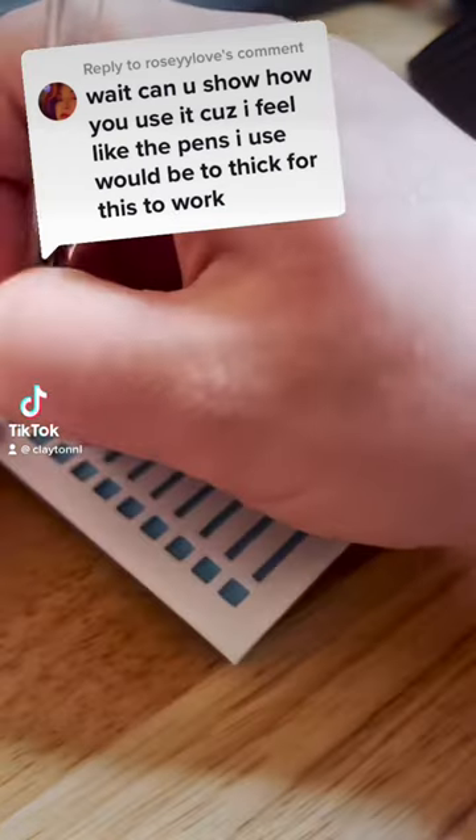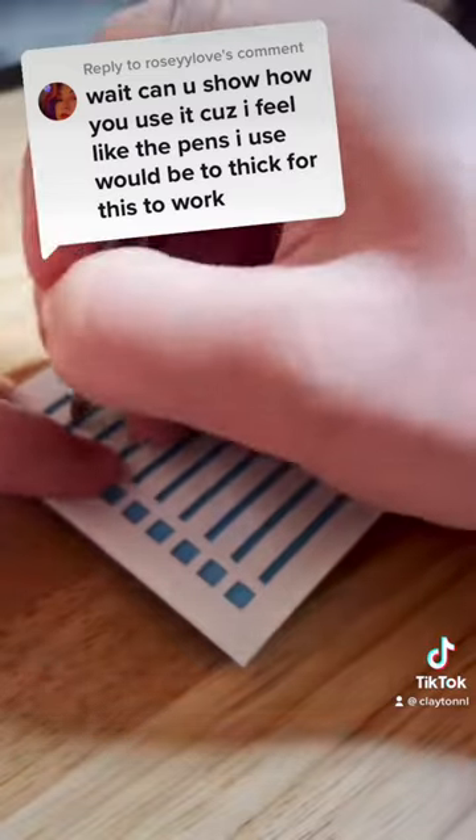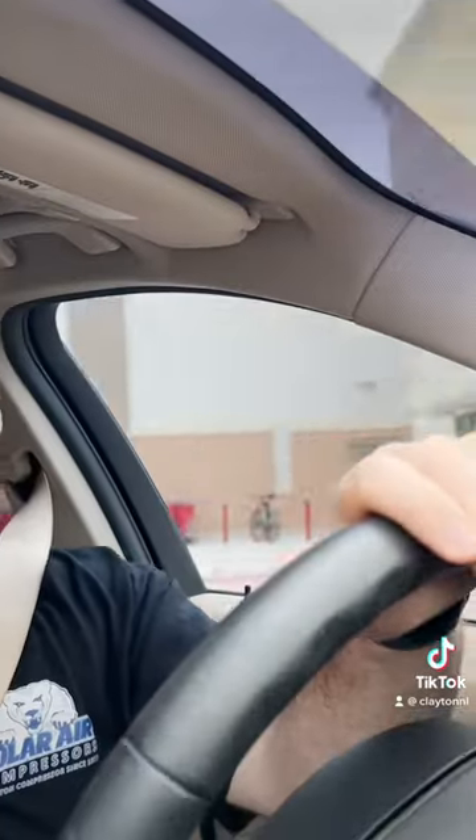Rosie asked if I can show how to use the to-do list stencils and is concerned her pens may be too thick to work with them. Typically I just use a regular Bic ballpoint pen, but let's head to Target and see what other sizes of pens we can find to test with this stencil.